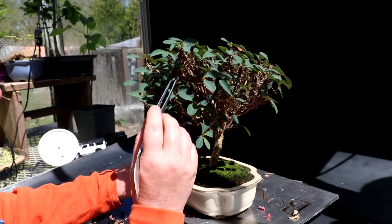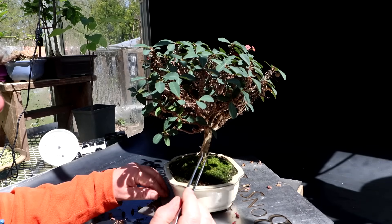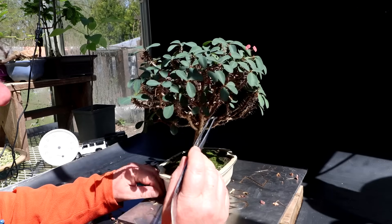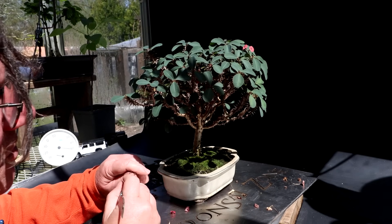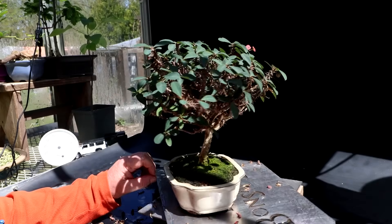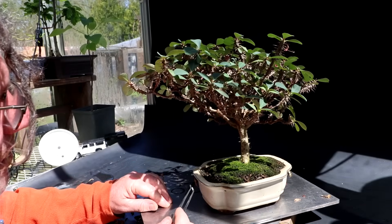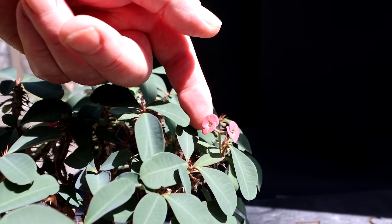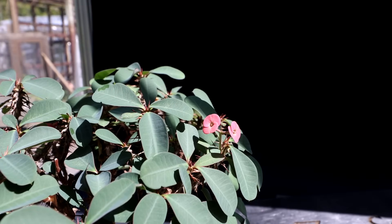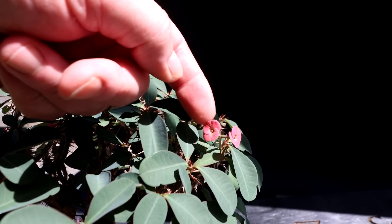I don't think I've had it in a show, but maybe someday to add some color. Hopefully there's a show when it's in flower and I can display it. It doesn't have a really thick trunk, but it's making progress every year. Here's a close-up of the flowers — it just covers the whole crown of the tree. They're a little faded now but give you an idea of what they look like.